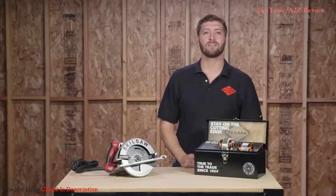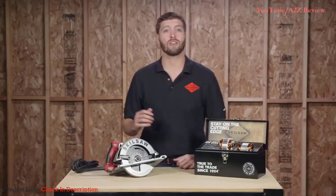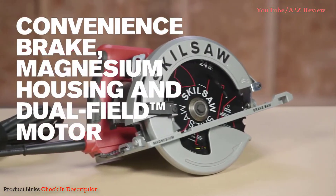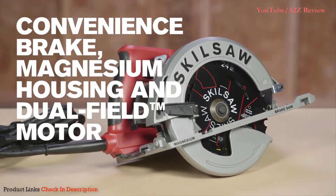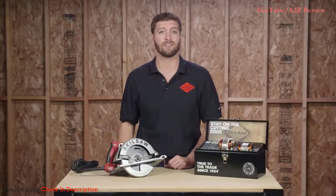You're looking at the new SkillSaw Sidewinder Brake Circular Saw. It's the only circular saw with a convenience brake, rugged magnesium housing, and our legendary dual-field motor. It reliably cuts through lumber and sheet goods day after day, job after job.